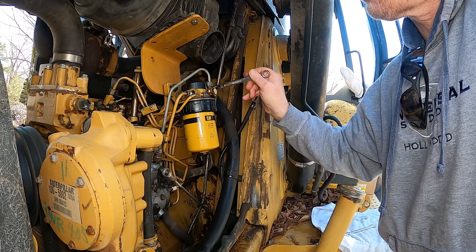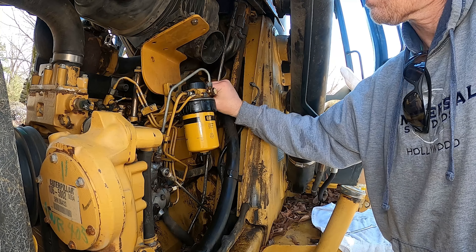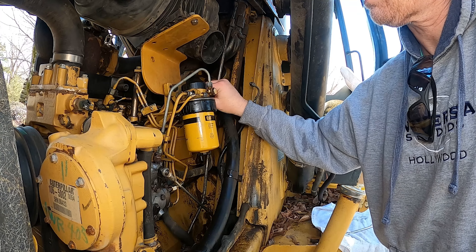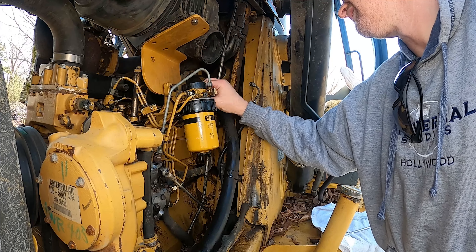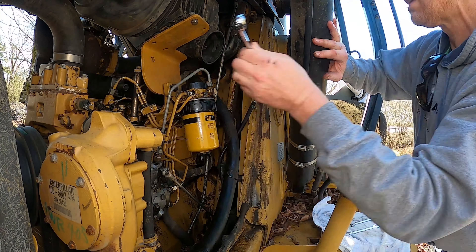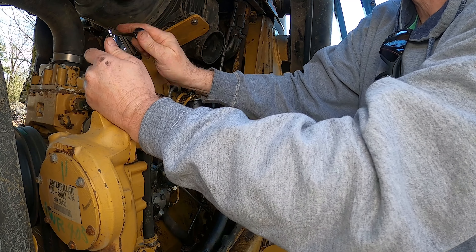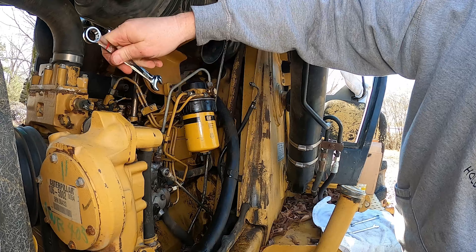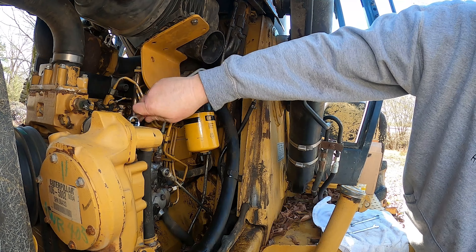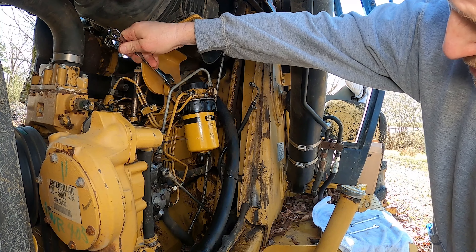You know, nothing ever breaks until you actually get started working on a project. I'm working on fixing a culvert today and of course this would have to break right as we get started. The best part about doing a project like this is that your hands get covered with diesel and oil and you can't hold your tools.